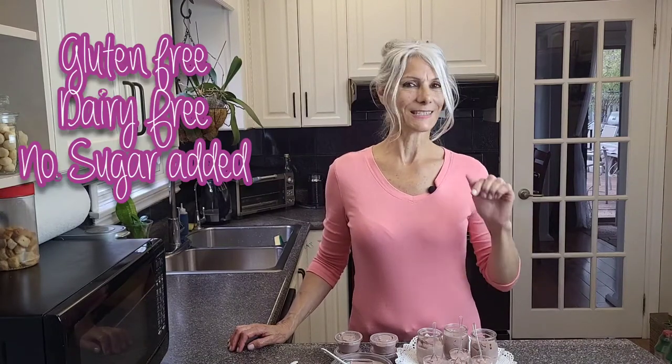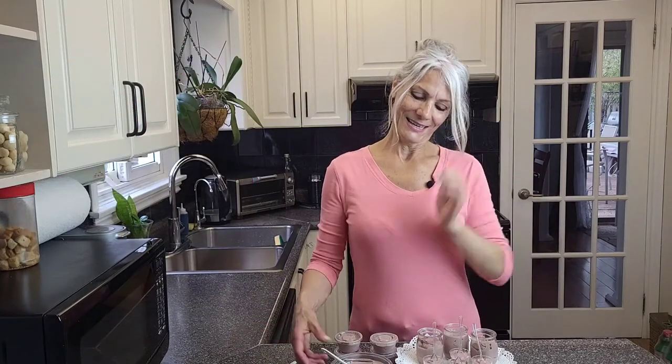It's gluten free, it's dairy free, no sugar added, it's ready in five minutes. It's delicious, it's nutritious and it's vegan. So this is a low calorie dessert because it's sweetened with cranberry and it's gluten free.